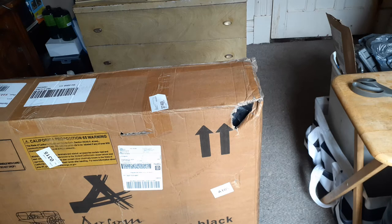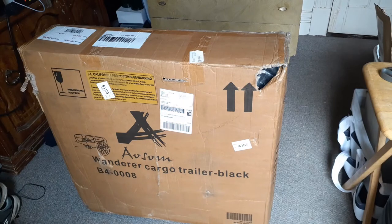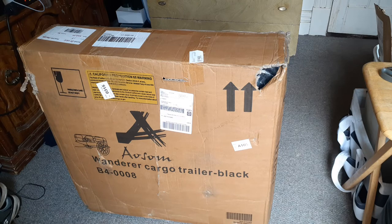Good afternoon YouTube. I have something different I'm unboxing today. It's the Awesome Wonder cargo trailer, black. I got it for my bike because the other trailer I had from last year snapped in half. The pet trailer I had doesn't have the weight exceeding limit on it, so I went and bought myself this one because this is an actual cargo trailer.